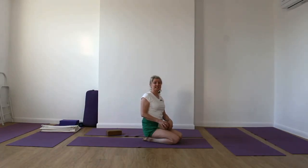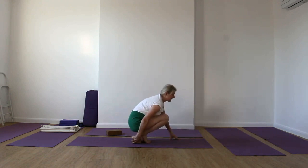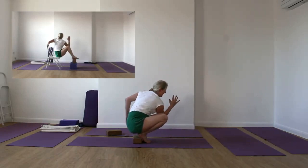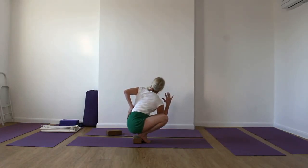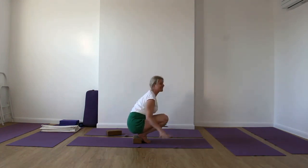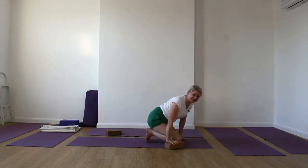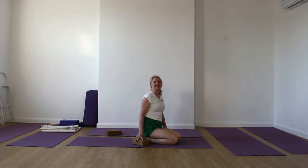On the other side, you want to see that you're getting that really nice action of twisting. When you twist, you've got to see that you get that lift in the abdomen and find that turning action. It's quite a challenge — Pasasana is quite a challenging twist. Once you have done both sides, come out of the pose.